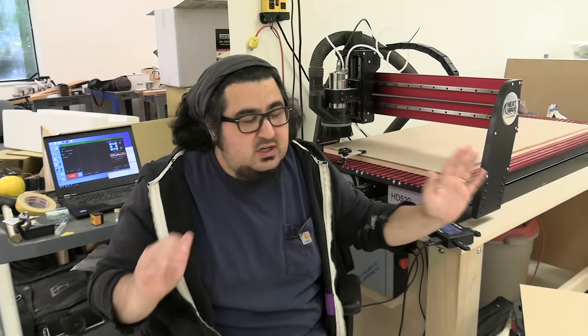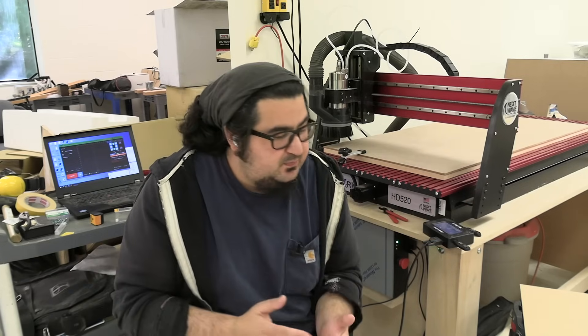NextWave sent us this HD520. It's a 2-foot by 4-foot CNC machine, and it's got a 2-horsepower water-cooled spindle on it and all sorts of cool stuff.